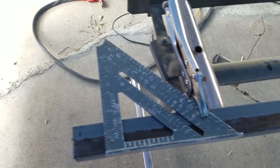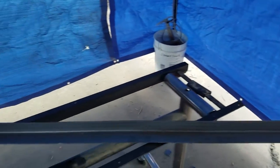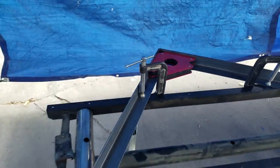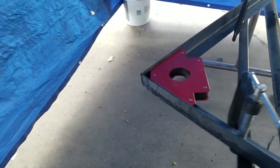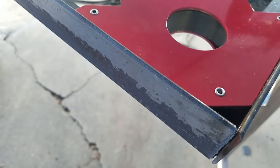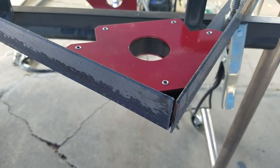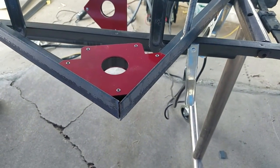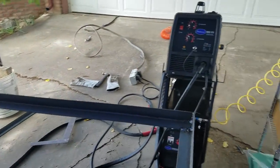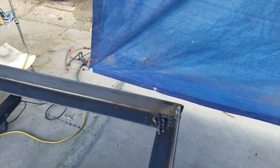Now with all my edges cleaned off, I've got my first corner set up using some clamps and my little Harbor Freight magnetic square. I've got a flush end, so I'm just going to tack it together first and then square it up.